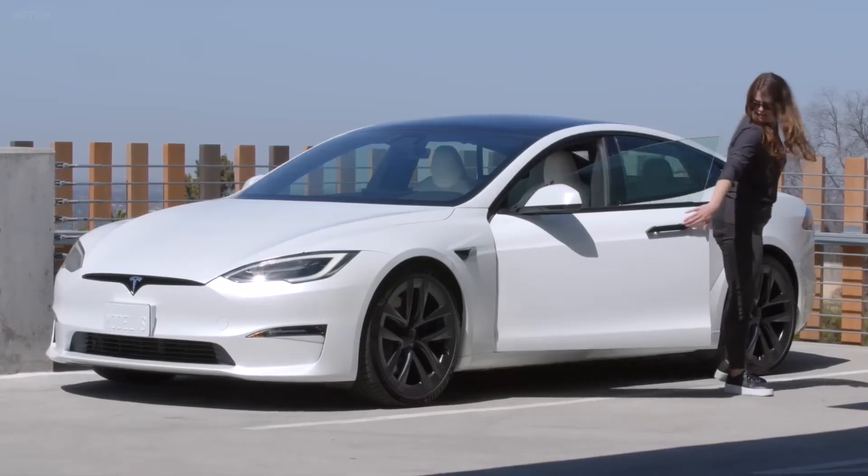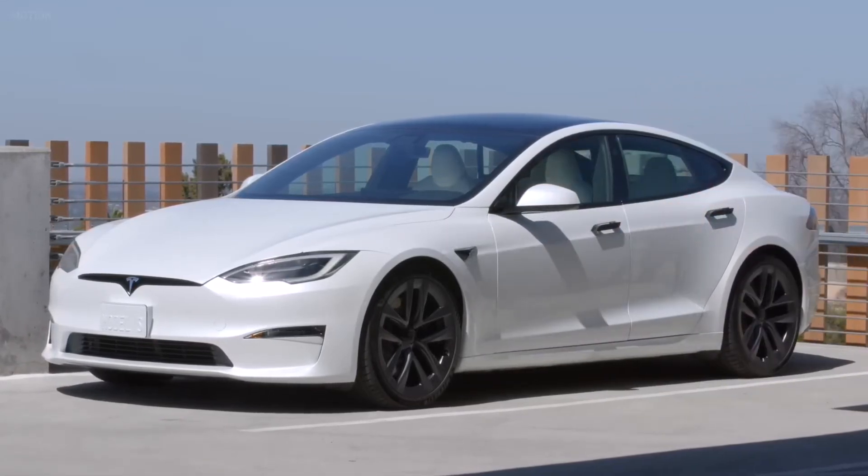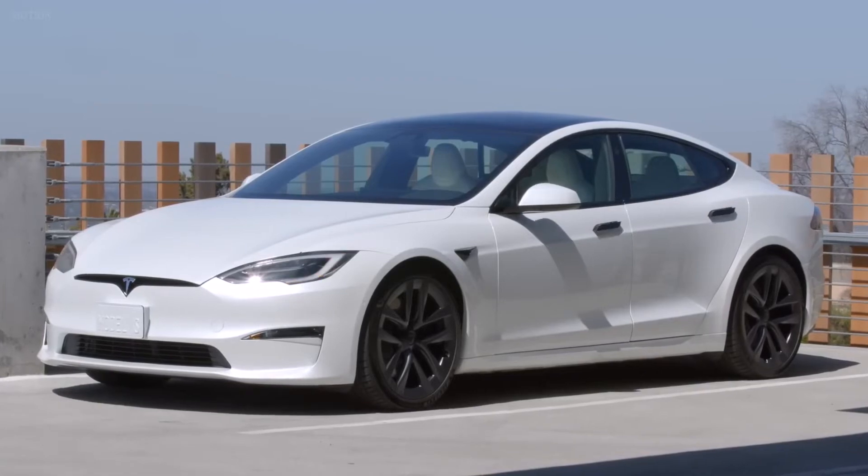Once your car is in park, you can get out. Your Tesla powers off once you get out and close the doors.